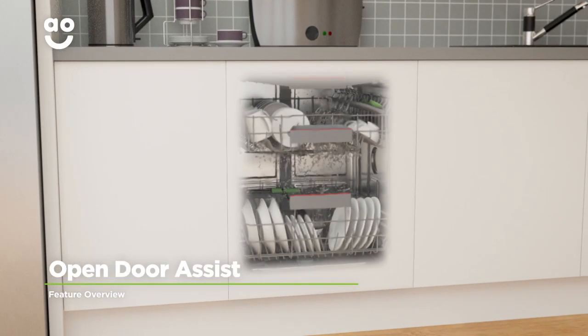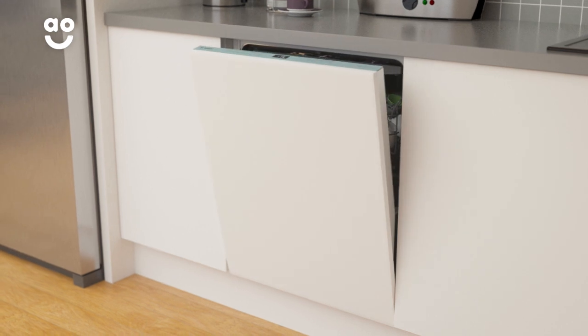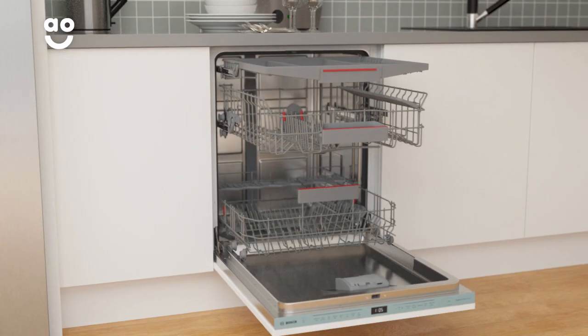Get easy access to your fully integrated dishwasher with Bosch's Open Door Assist feature. Simply tap the front of the unit and the door will gently open. Now loading and unloading is effortless and thanks to the handle-free design, your kitchen will be ultra stylish too.